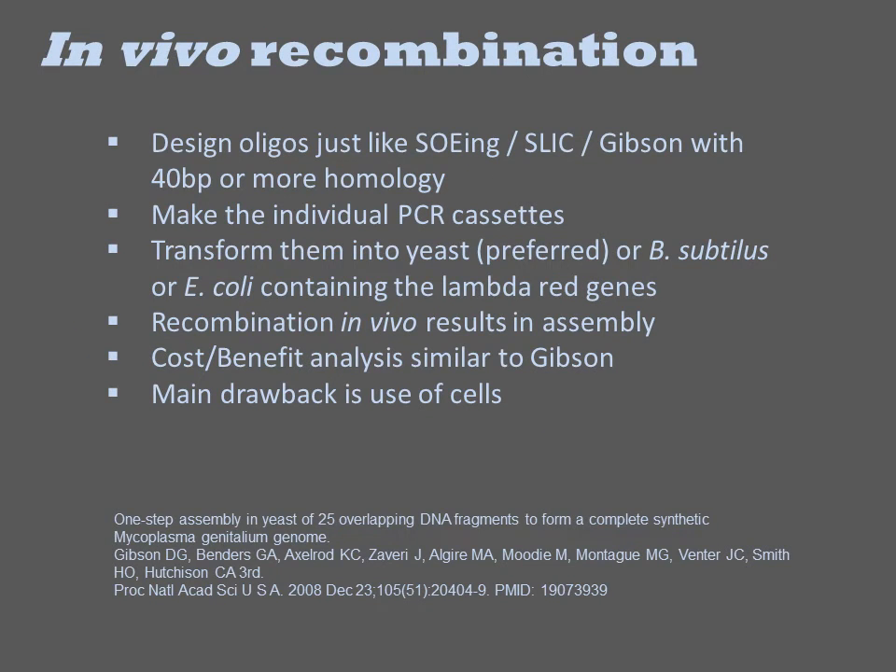Dan Gibson of Gibson Reaction fame has also extensively developed yeast-based in vivo recombination. The design of the fragments for the assembly reaction is no different than with the other methods, employing 40 base pairs or more homology between the fragments, and the fragments are constructed from parallel PCR reactions. The mix of fragments is then introduced into yeast, B. subtilis, or lambda red-expressing E. coli, wherein they undergo homologous recombination.